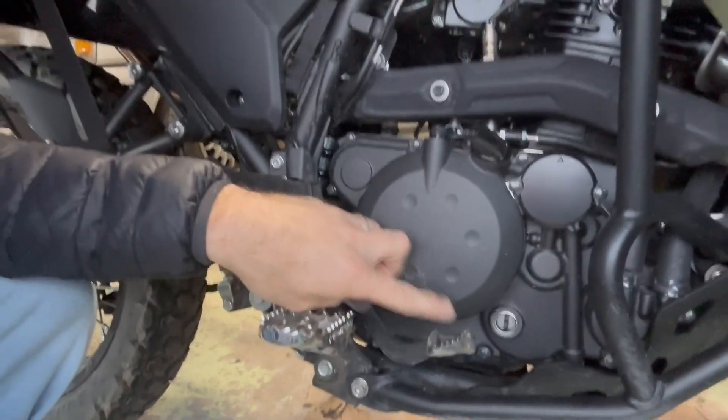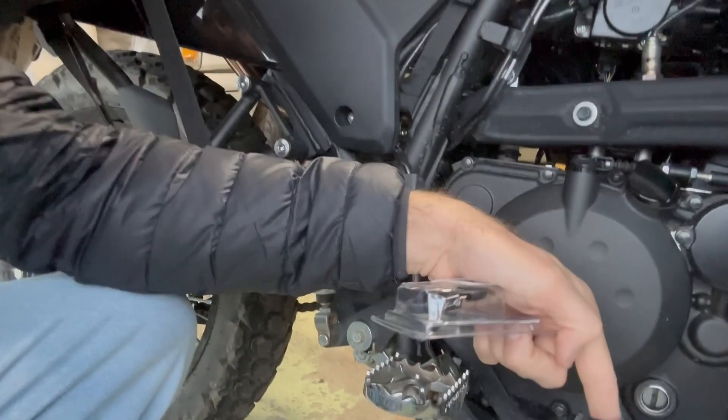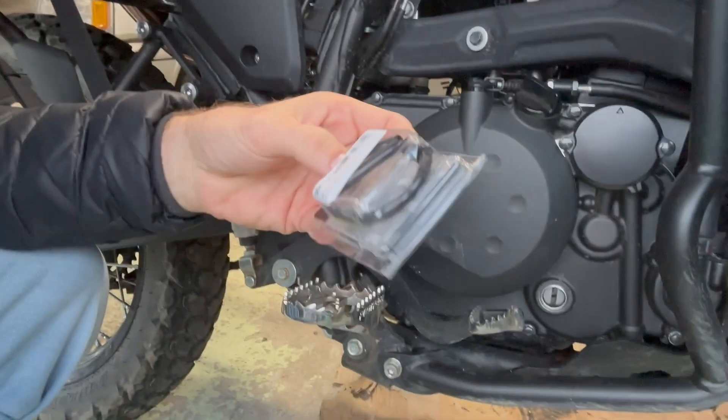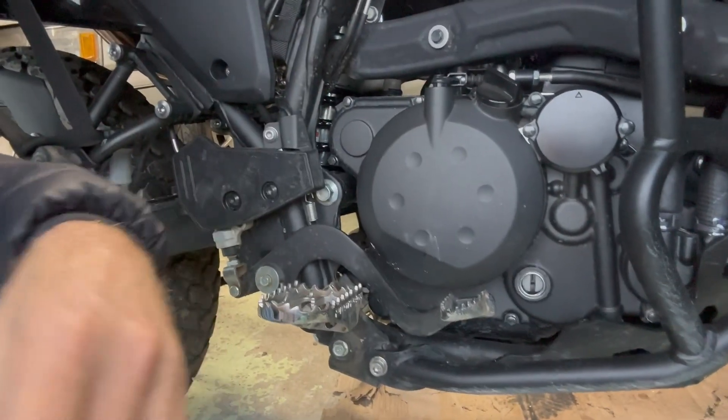First one being a brake pedal saver. As we know, we bent mine a while ago — mine actually bent in. But these ones are mainly to connect from here to here to prevent the outward bend, if it gets bent or smashed out. So for the sake of $10 or $12, I thought it would be worth a go.